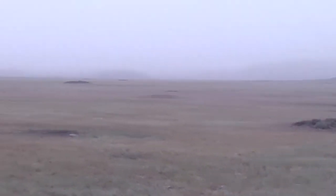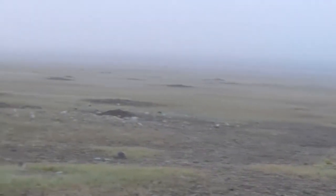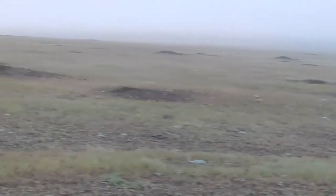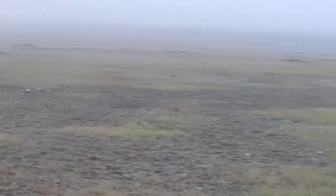I'm not sure how well this will show up on camera. We're in one of our prairie dog colonies. You can only see a little bit because of the mist, but it's absolutely huge. And there's some burrows. It's very cool — I'm excited to see what we're going to do here when we set up.